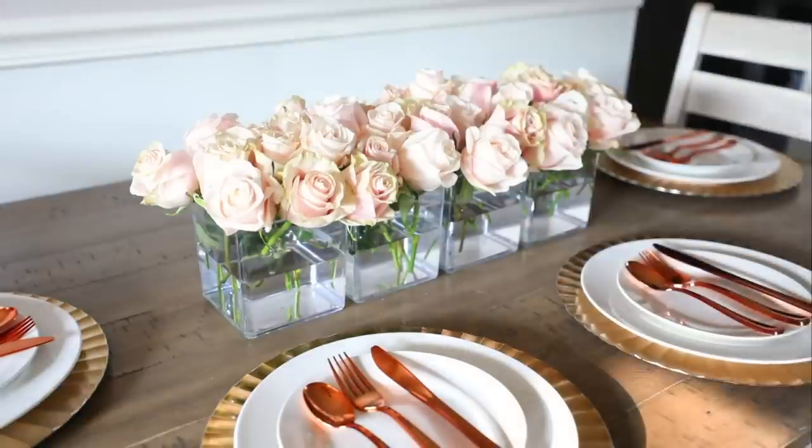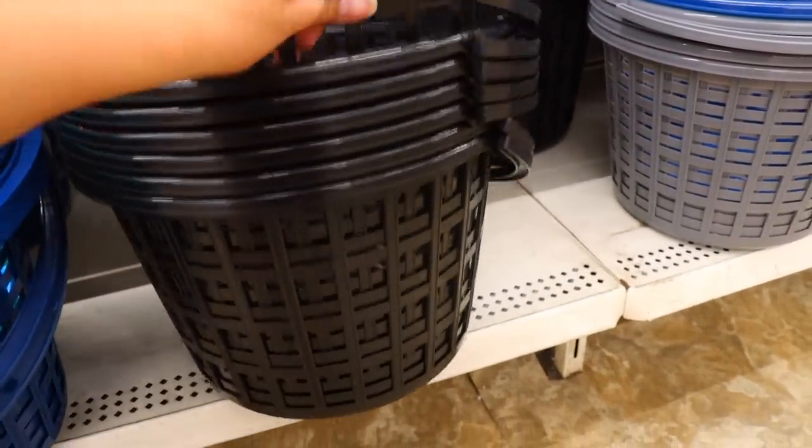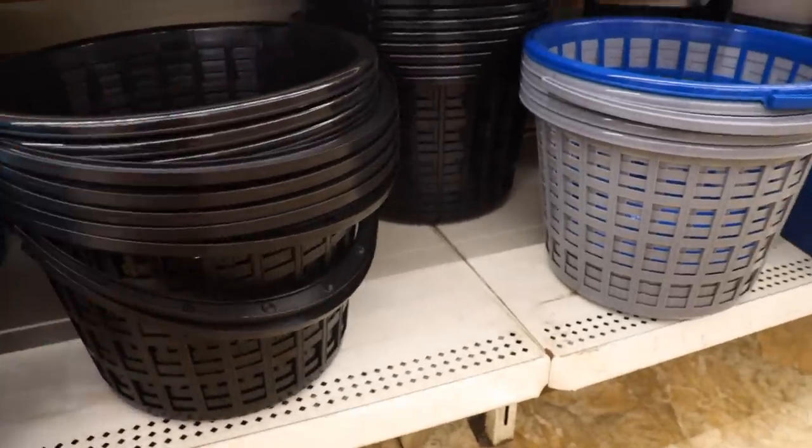You can place your floral in, but I prefer to use tape to make a checkered design on the top of the vase so it holds my floral pieces up and they don't tip over. This also helps make each vase look fuller with fewer floral pieces. Look how gorgeous this is — it has such a high-end look and would be perfect as a centerpiece, especially for a wedding.